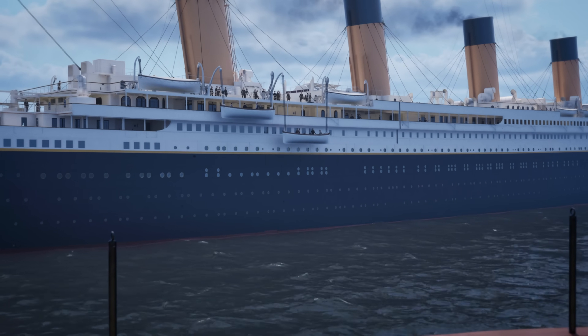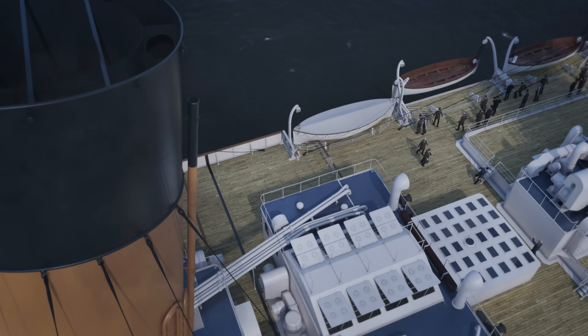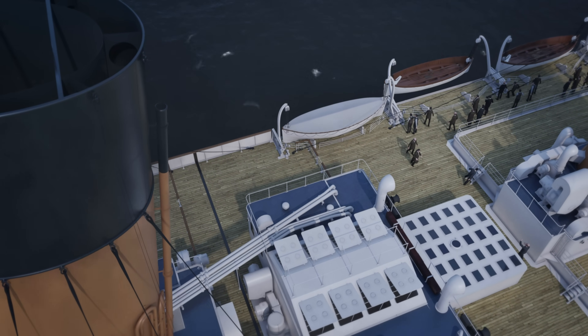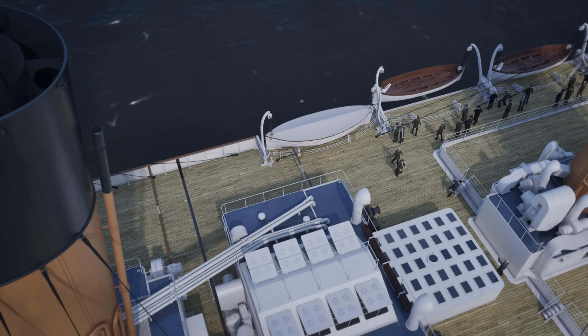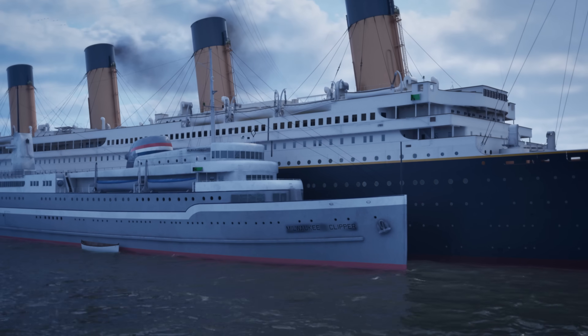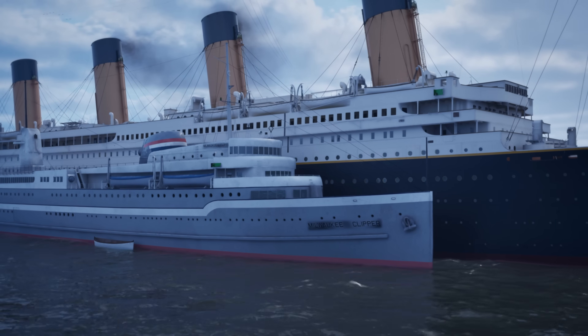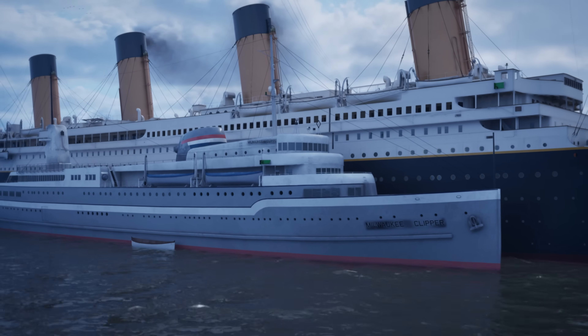Two boats were swung out, lowered into the water, and rowed around the basin before being brought back up. There's a full documentary on Titanic's Southampton boat drill being published on the Steam and Splendor Network in collaboration with this video — the link is in the description below. This exercise will give us hands-on knowledge of what Titanic's crew went through and why they may have encountered the errors that they did.